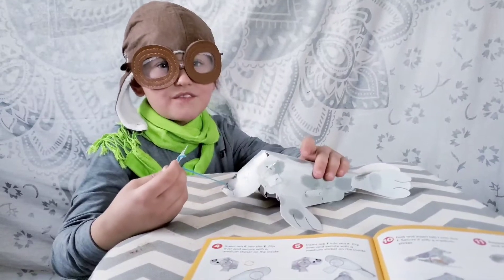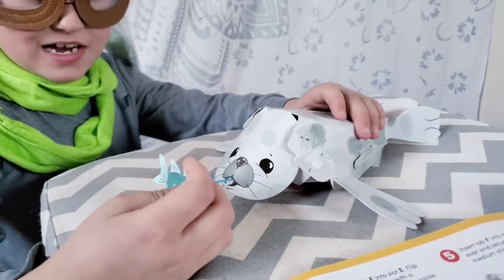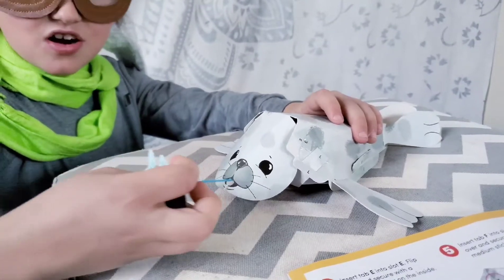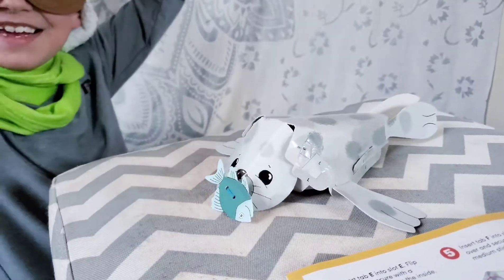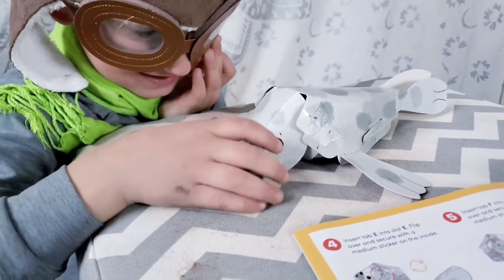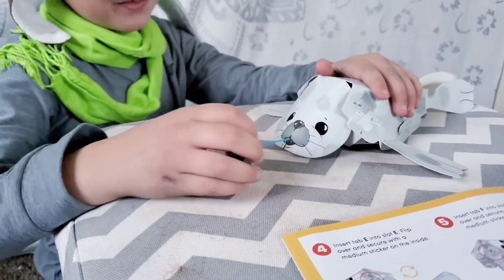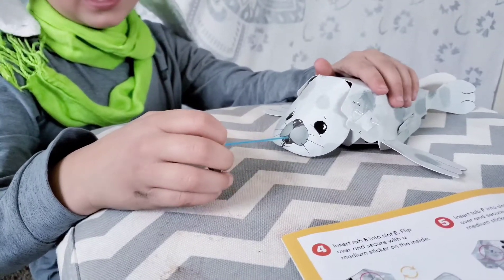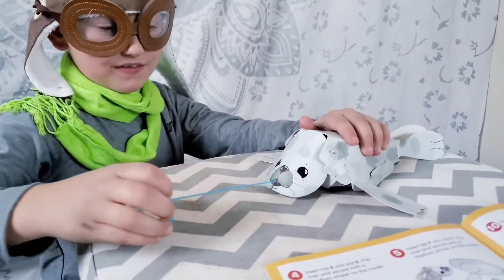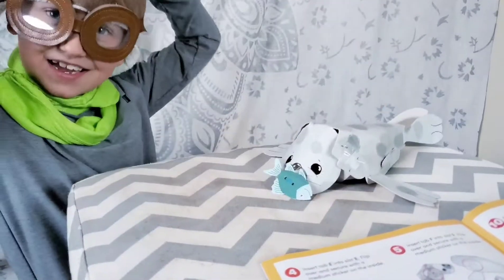Guys, now we're going to see the seal eat the fish. Go faster fish, go faster. Oh, I got the egg. So you pull it and then let it go. You've got to hold on to the seal's body. Let's see if another fish can see the egg. Oh, I got eaten again.